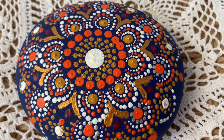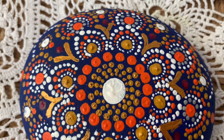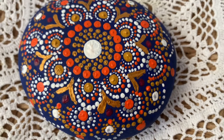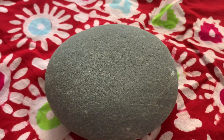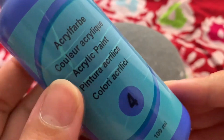Hey guys, welcome back to my channel. Hope you are all doing well. In today's video you can see how dot mandala can be done in a very easy way on a stone. I have taken a round medium size normal stone here. Now I am doing the base with acrylic paint with the help of a brush.